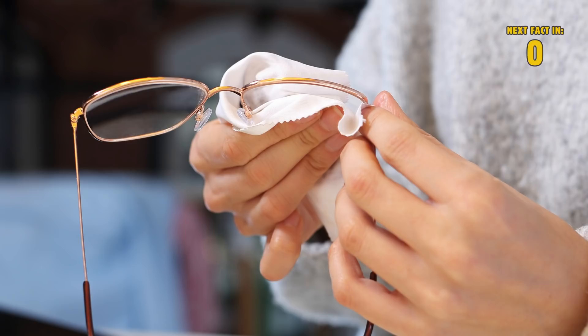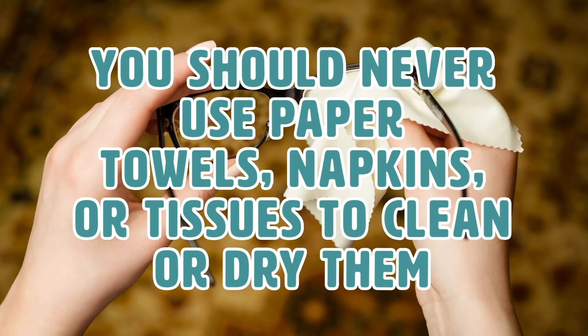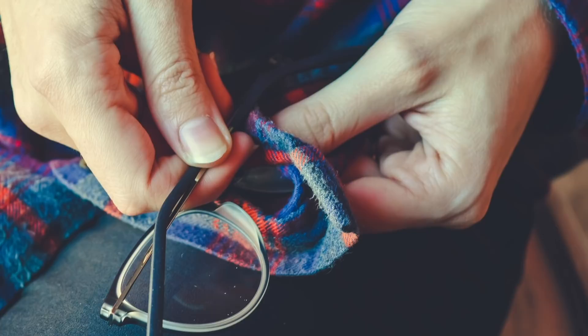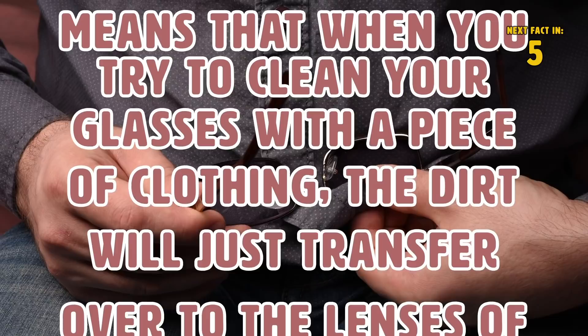Use the right cloth to clean your glasses. When using a cloth to clean your glasses, you should never use paper towels, napkins, or tissues — these materials have textured surfaces which can actually scratch your lenses. You should also avoid using your shirt or any other piece of clothing, because clothing that is not 100% cotton contains fibers which can scratch your glasses after excessive use. Clothing can also have dirt on it, which will transfer over to the lenses.